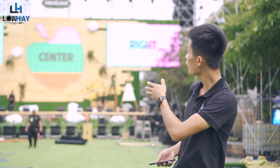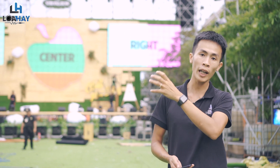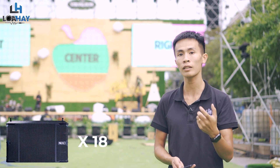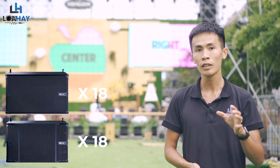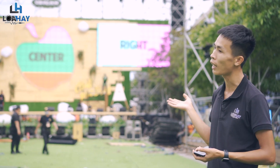Hệ thống ngày hôm nay, tổng hệ thống Loa FOH mà Loa Hay đang sử dụng đó là 18 chiếc M46 và 18 chiếc B112. Cấu hình mỗi bên sẽ là 9 chiếc B112 và 9 chiếc M46. Với hệ thống Loa Sub thì Loa Hay đang sử dụng là 20 chiếc S118 trong series STM — một series cao cấp nhất của Lexus cho dòng Live Music hiện nay.